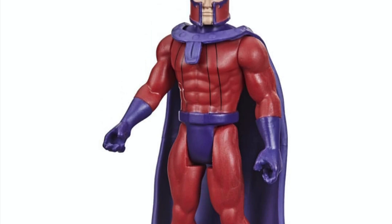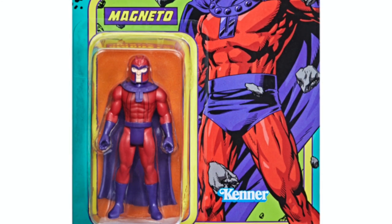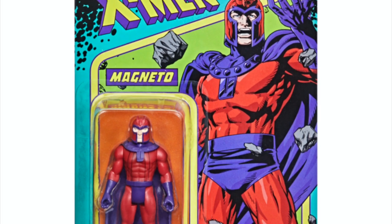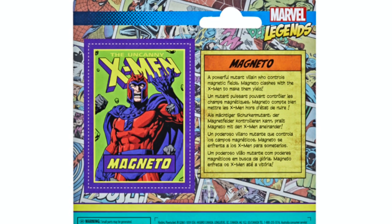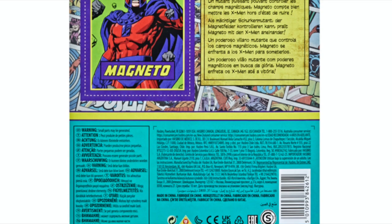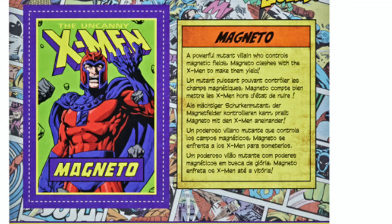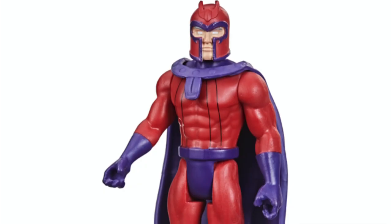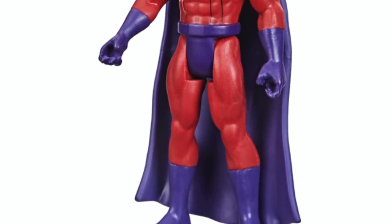Next up is Magneto, and Mr. Pixel Dan himself revealed the master of magnetism. It's very cool to have some more X-Men characters. The initial wave — Wave Zero for Hasbro Pulse — had Cyclops, so it's cool to be getting Magneto. For wave one, a lot of Marvel's heavy hitters are absent from retail, and that kind of shows how Marvel characters have transcended just the main characters. Magneto looks great — he's got all the lines, the helmet, and comes with a cape. Can't really complain, I just wish there were more powers and accessories.